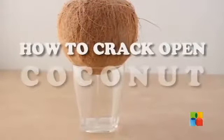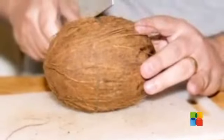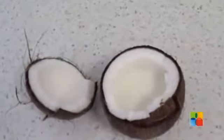If you've purchased a whole, unopened coconut, opening it for the first time may appear daunting. But once you know the trick to opening one, it's very easy. Here's how you should crack open a coconut.